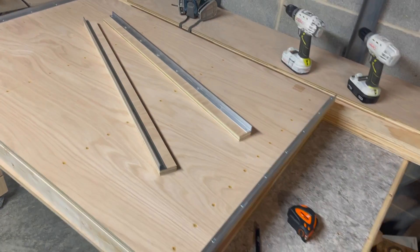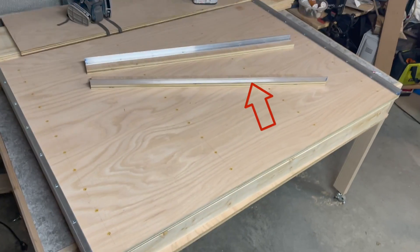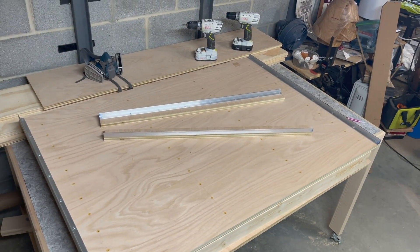And here we go — this is done. These lower rails cannot be installed now; they will have to be installed at a later time. Thanks for watching.